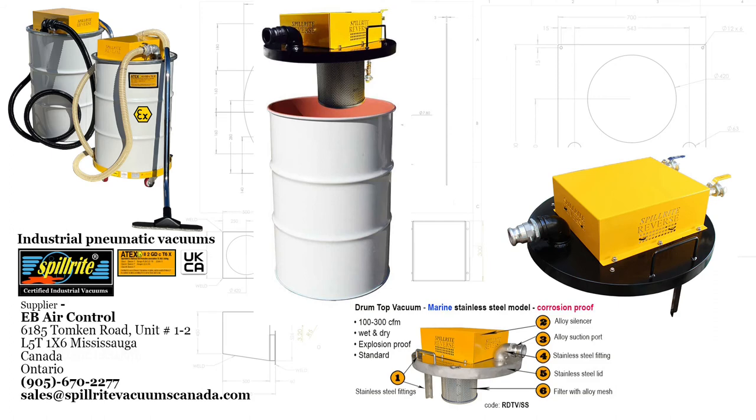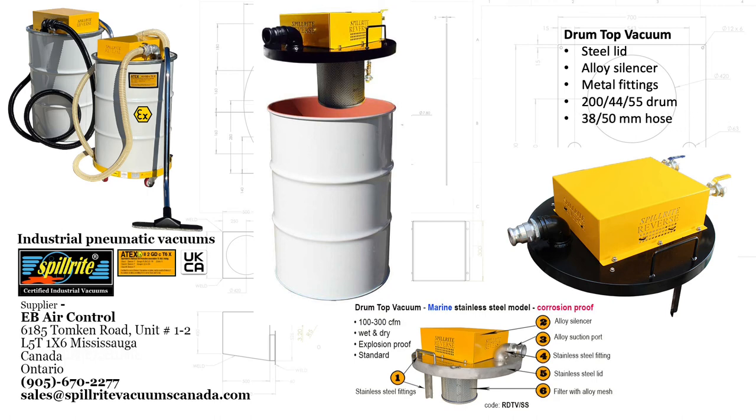The unit sits on top of an open top drum and suits all drums worldwide — 205, 44, and 55 gallon. The lid is steel, either mild steel or stainless steel. It has an alloy silencer which covers the Venturis and reduces the sound signature of the unit. For a standard unit it comes with either poly plastic suction intake fittings or metal. It comes with 38 or 50 millimeter suction hose, which is one and a half inch to two inch, and can be provided with a floor squeegee or a floor brush.